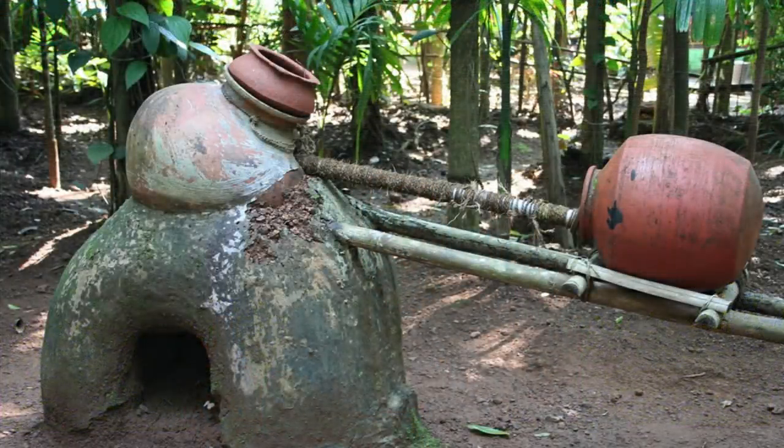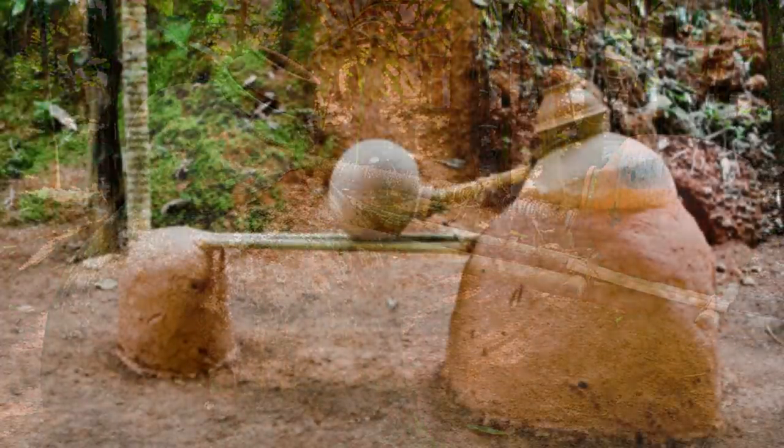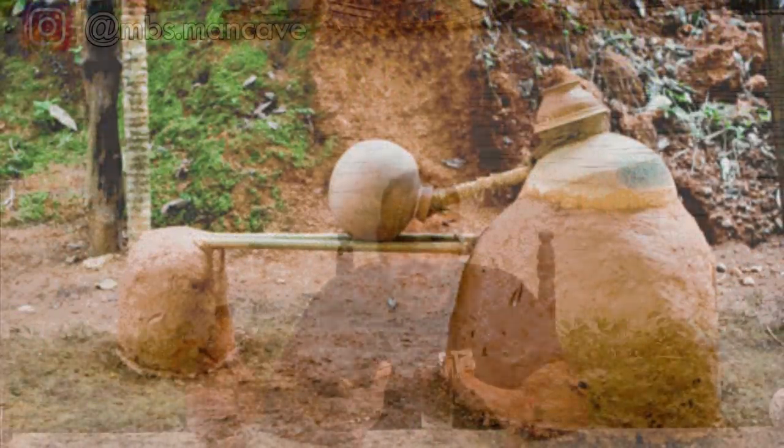No yeast is added at all. It is a completely natural fermentation of the pulp. After fermentation, the distillation process begins. When we talk about distillation, you normally see copper or aluminum pots used, but for fenni, even today, the traditional clay pots are still used.